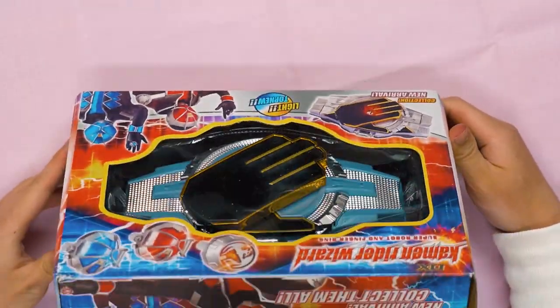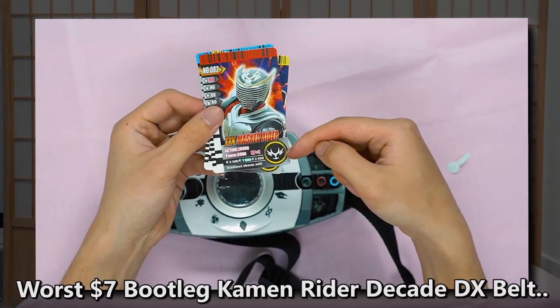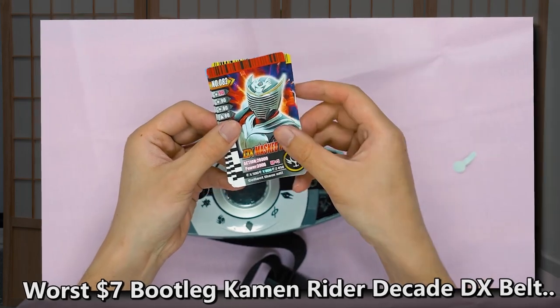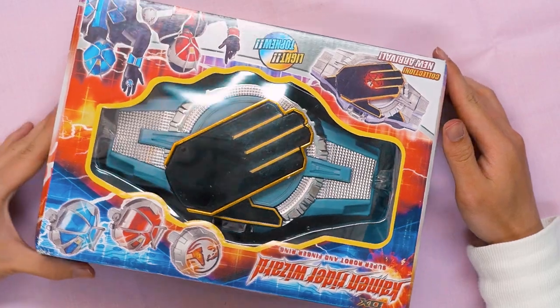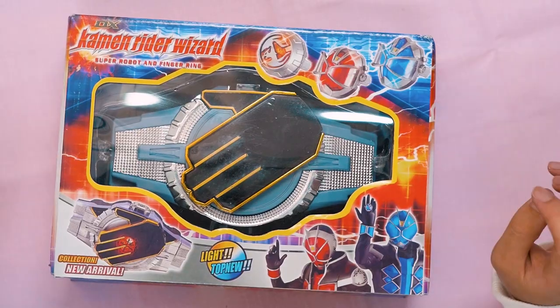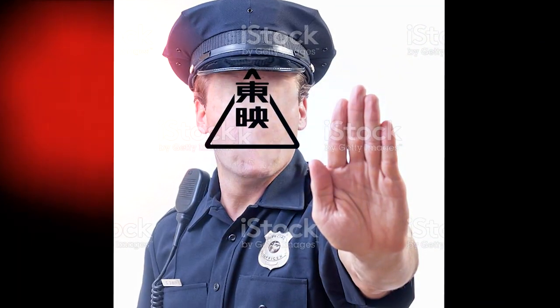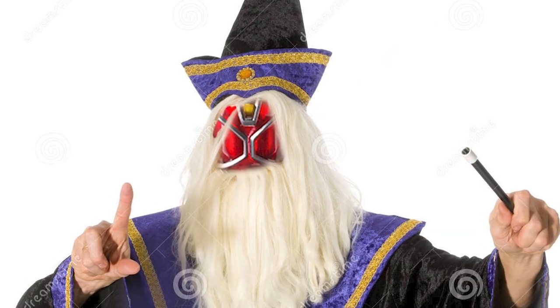This is the Wizard bootleg toy. I've actually done a bootleg Kamen Rider DK Henshin belt video before, so if you haven't checked that out, go ahead and take a look. Because this box looks oddly familiar — it looks very similar to the Kamen Rider DK bootleg toy, so I'm guessing it's the same manufacturer. Instead of DX Mask Rider like before, we got DX Kamen Rider Wizard. They're not afraid to throw in the Kamen Rider brand and the Wizard copyrighted name on it.